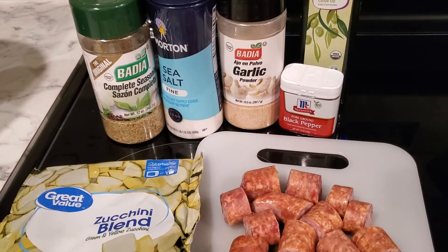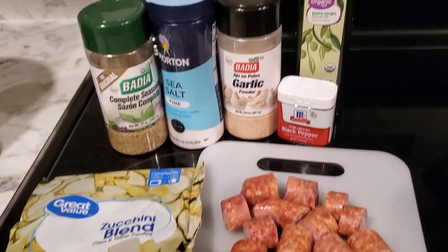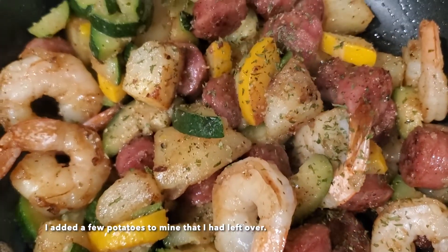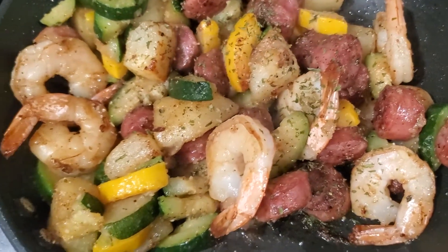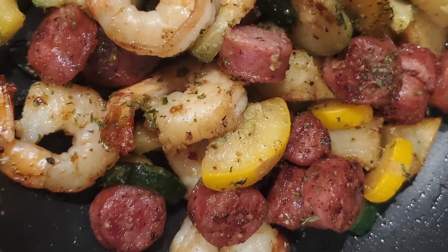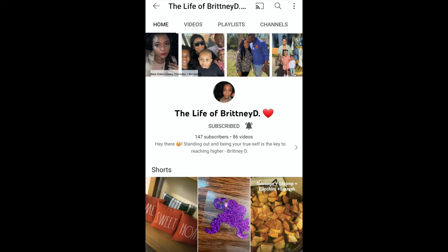I'm going to be sure to link Brittany's channel — she has an amazing channel, y'all. Please go check her out and show her some love; tell her that I sent you. Her content is amazing. She has her own business, a beautiful family, she's married, and she does day-in-the-life cooking videos. She also has a vinyl business where she does shirts and different types of Cricut projects, so definitely go check her out and I'll link her channel in the description.